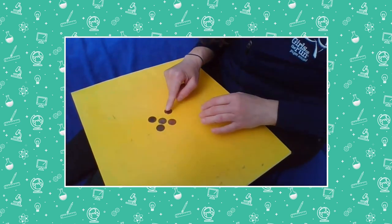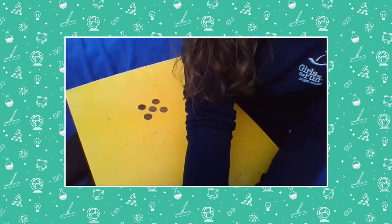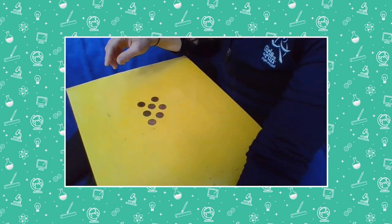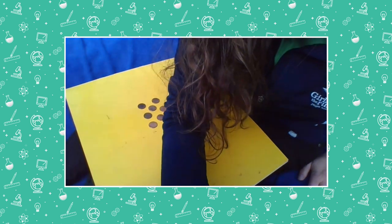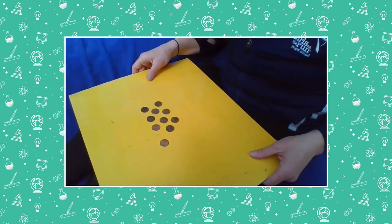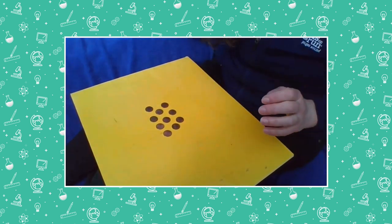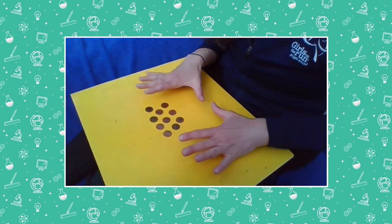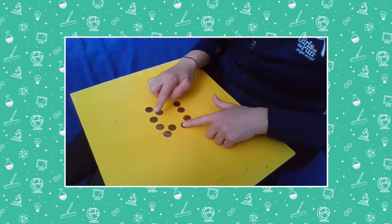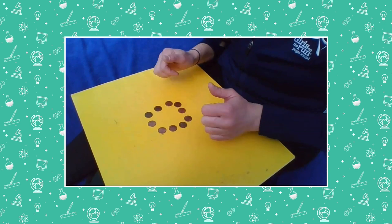One, two, three, four, five, six, seven, eight, nine, ten. There's ten pennies here. Let's count again just to be sure — one, two, three, four, five, six, seven, eight, nine, ten. Yes, I'm sure that there's ten. Now I'm going to cover some of these up. How many did I cover up? Did you say five? How did you know I covered up five?